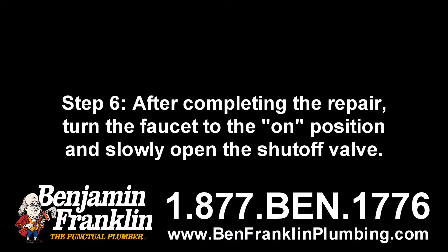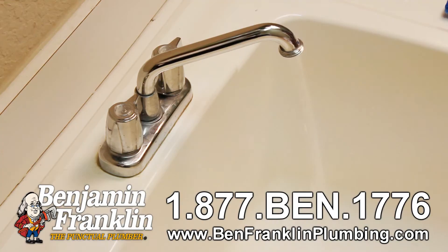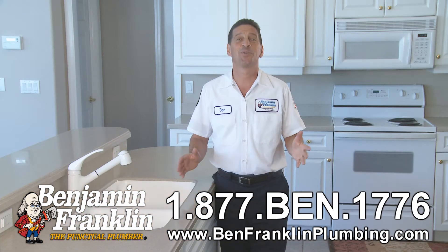Step six: after completing the repair, turn the faucet to the on position and slowly open the shutoff valve. When the water is flowing without air, turn off the faucet — you're good to go. Those are the six steps to repairing a leaky faucet.